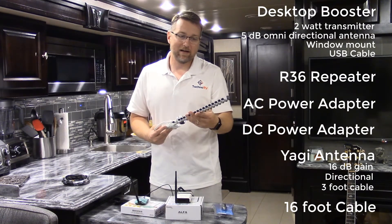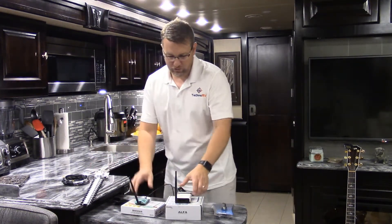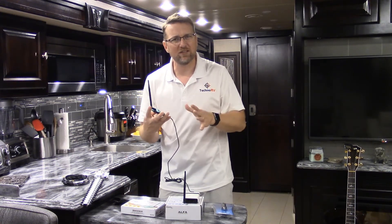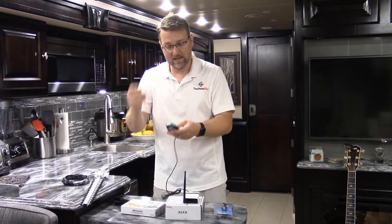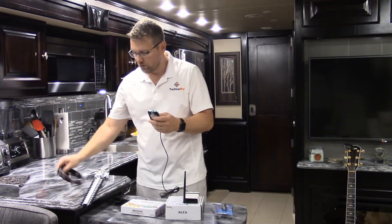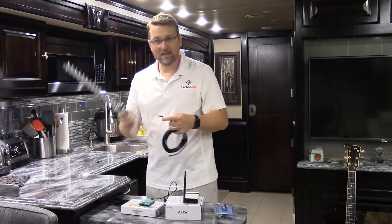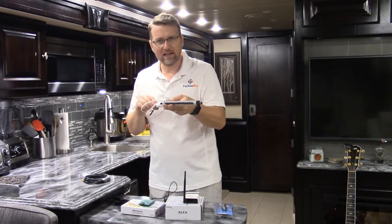If you don't know where the access point is, the Yagi antenna won't do much good because you'd just be guessing. But here's how you use it: say you set up the desktop booster and repeater somewhere and it's just not quite enough — maybe the distance is really far or something isn't giving you what you need. You can unscrew the 5 dB gain antenna from the desktop booster, which still leaves you the 2-watt transmitter to send the signal out. Then take the 16-foot low-loss cable, connect it to the desktop booster, and connect the other end to the Yagi antenna. This way you can run it outside and really zero in on where the signal is coming from. This is really a long-range solution.